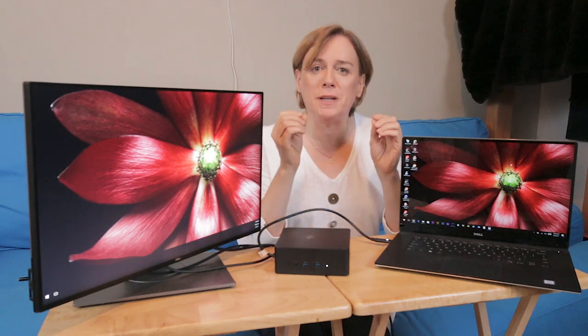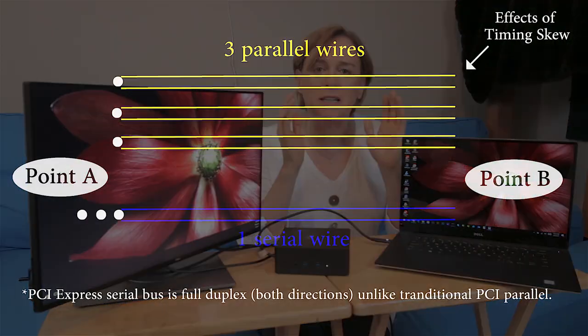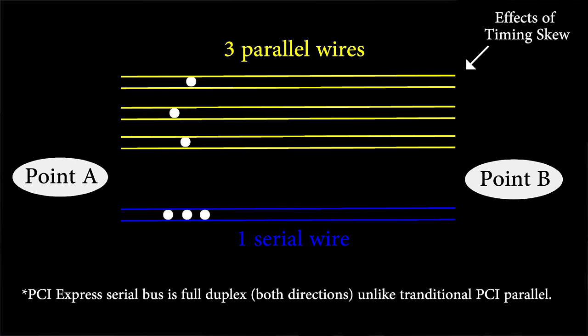This creates some latency that must be addressed by the bus, and the bus then has to waste time dealing with that. Whereas with serial communication, a lot of that gets resolved and you don't waste as much time dealing with those communication factors.